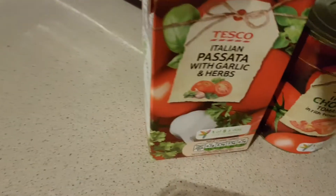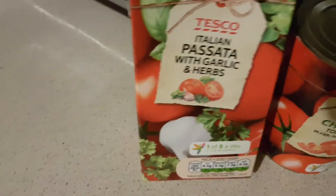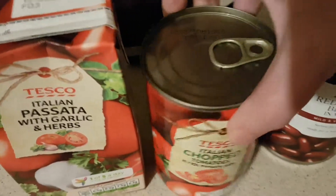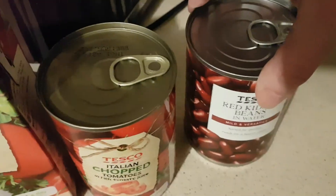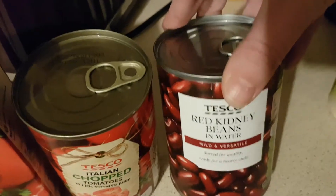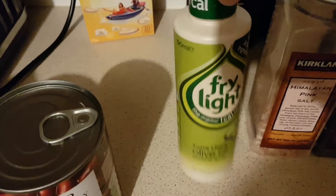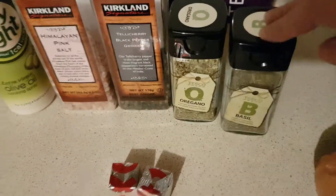I'm also using some Italian passata with garlic and herbs, and adding some Italian chopped tomatoes to that. To make the bolognese go further I'm adding some red kidney beans - they're great for protein. I'm not using regular olive oil, I'm using the Fry Light version, so that makes it a bit more Slimming World. Salt and pepper, oregano and basil, two Oxo cubes, and onion.